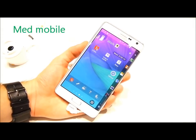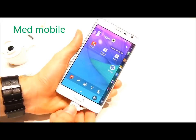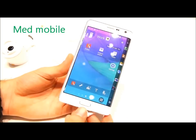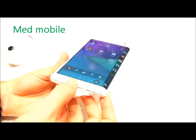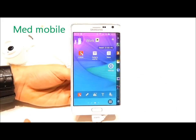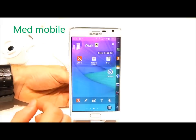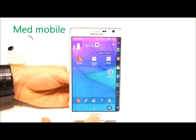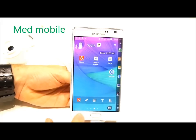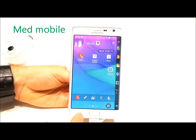Hey guys, this is Ray with Phone Arena, and in this video we're going to take an in-depth look at the design of the new Samsung Galaxy Note Edge and its not-so-typical screen. As far as appearance goes, the Galaxy Note Edge has a traditional Samsung design language, at least when looked at from the front, with a trademark physical home key surrounded by barely visible soft keys for back and multitasking.